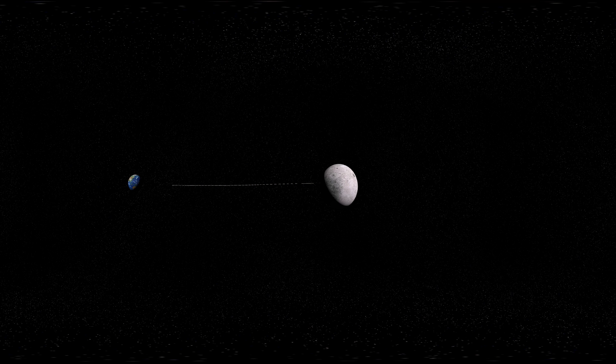Lunar orbit maneuvers refer to a series of propulsion maneuvers performed by a spacecraft to enter and maneuver within lunar orbit. These maneuvers are crucial for lunar missions, including lunar landings and lunar orbiting missions.